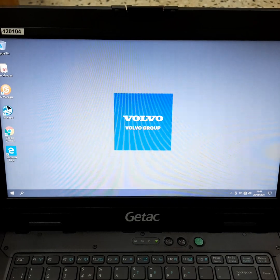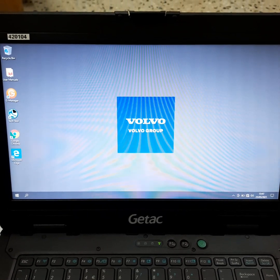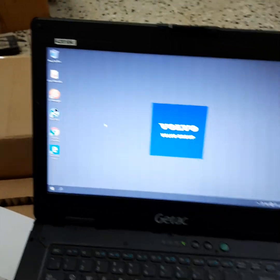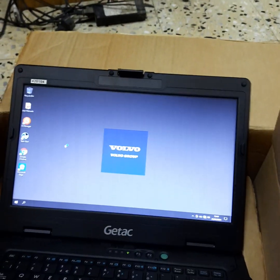It's starting up — you can see Volvo Tech Tool launching. It's not doing much yet because it's not connected to a truck.